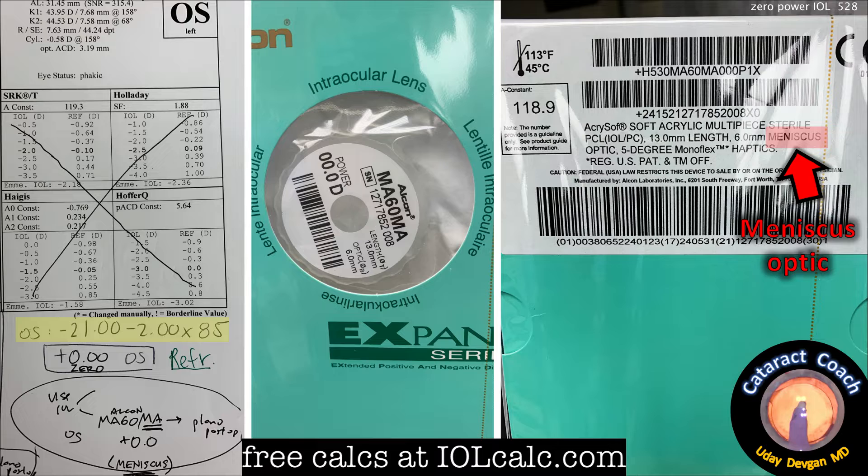There it is in the middle frame — the zero-power lens. And look at the right side of the screen. Notice that it says on the box it's a meniscus optic, and the calculations are going to be different for this as compared to the traditional bi-convex optic. We've covered that topic before here on Cataract Coach. So now we know for sure we're implanting a zero-power lens.